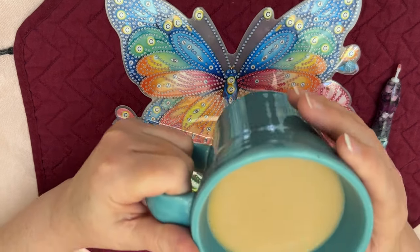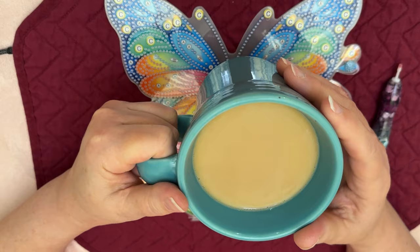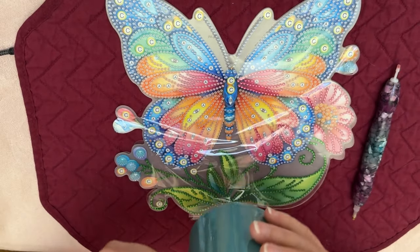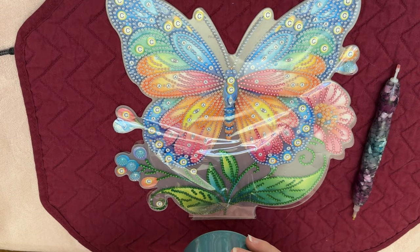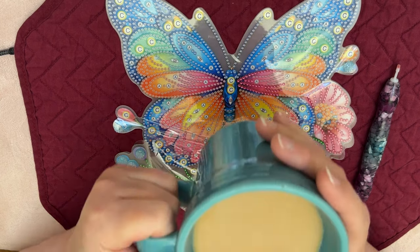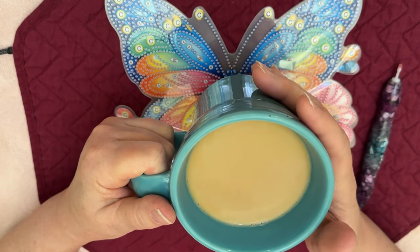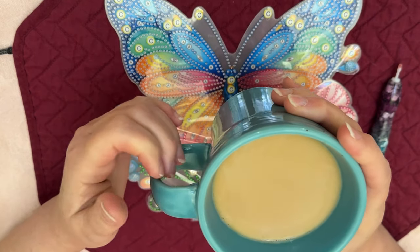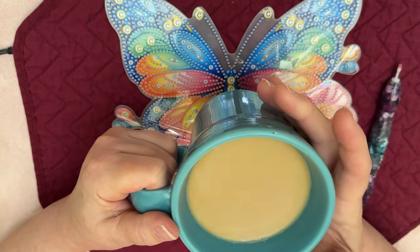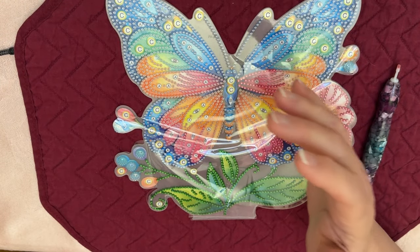I am drinking some coffee. I found this mug at Goodwill — it's a Fiesta Ware. I love mugs. It doesn't matter really the color or what, but I like how it feels in my hand. I just like all different kinds of mugs. So yeah, that was kind of fun.